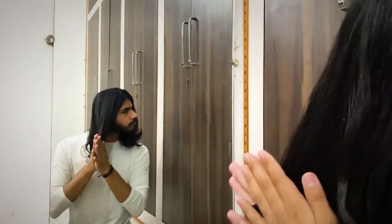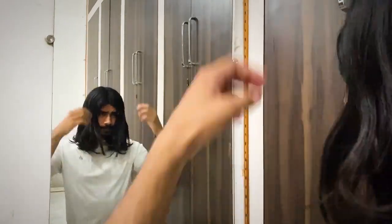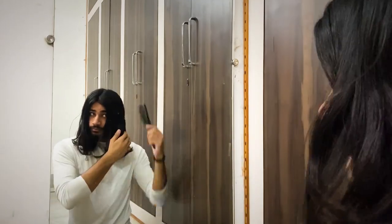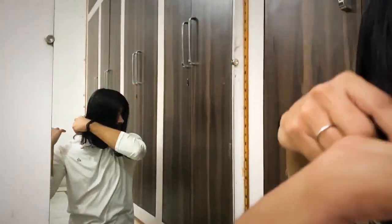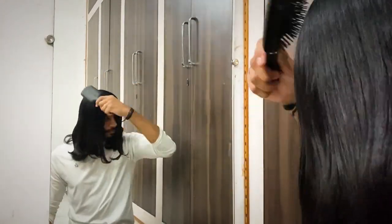Now to spread the oil evenly in my hair, I'm going to use a flat brush and just brush all the way from the top to the bottom, then from one side to another.